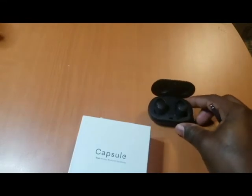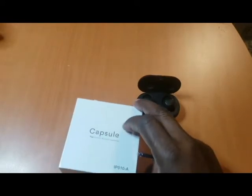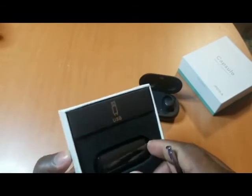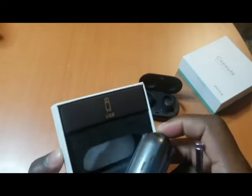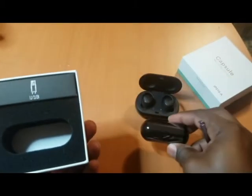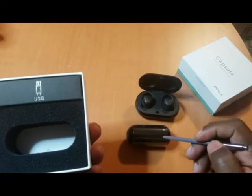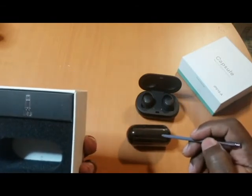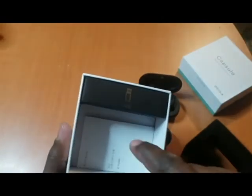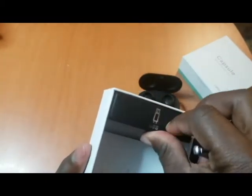As you can see, the Galaxy Icon X comes in a charging case, and this one too. I have the USB charger plus the airbox. They are smaller than the Samsung — as you can see, the Icon X are bigger.